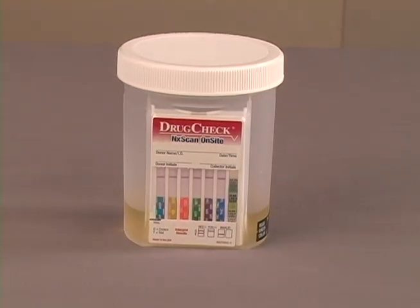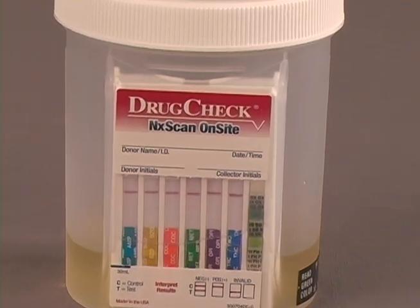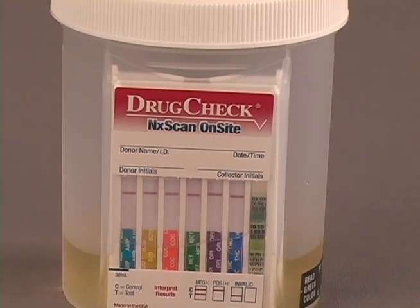Read drug test strip results at five minutes. This device was run with an all positive control.